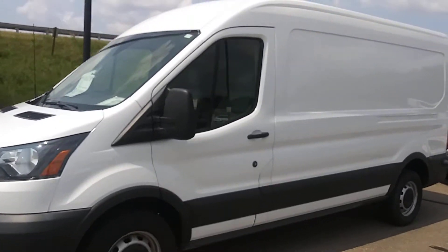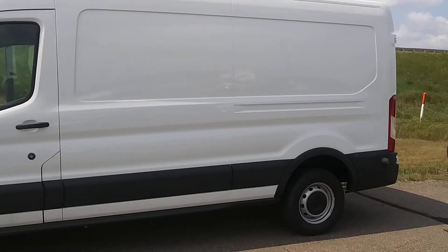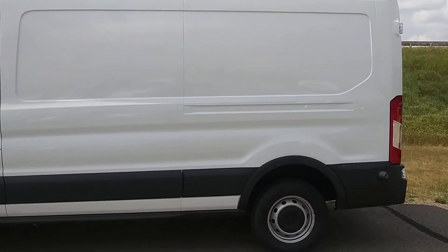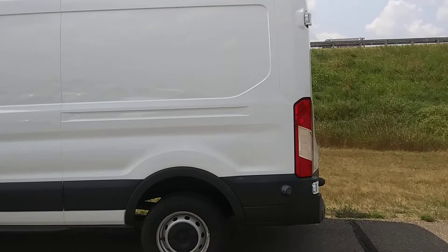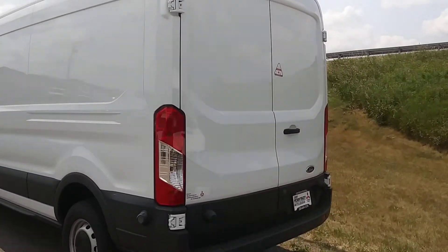Here's a short little video of the van you're looking at. I'll give you a walk around of it so you can see the van, and I'll get you on the inside here momentarily to show you what this thing looks like inside.